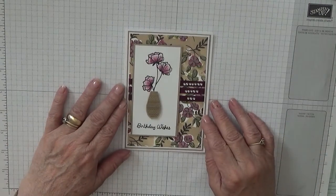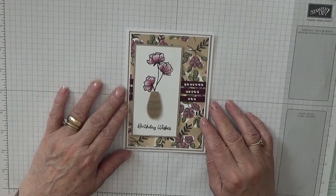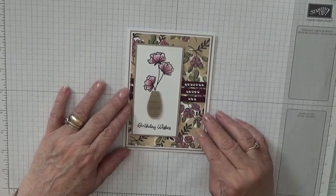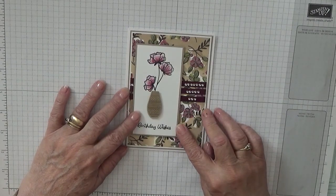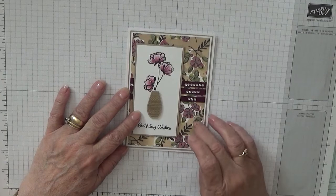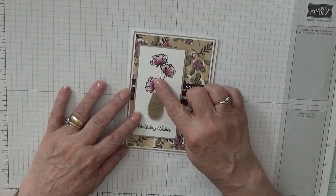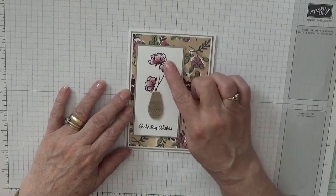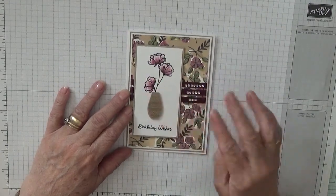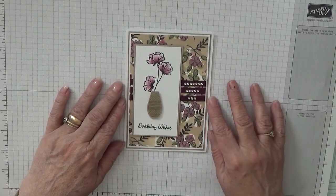Hello, George Burns here. Today I'd like to show you how I made this card. I thought I'd go back to some old stamp sets. This paper's retiring. This stamp set... I can't remember if that's retiring. The vases are not retiring. So I thought I'd use it before it disappears.